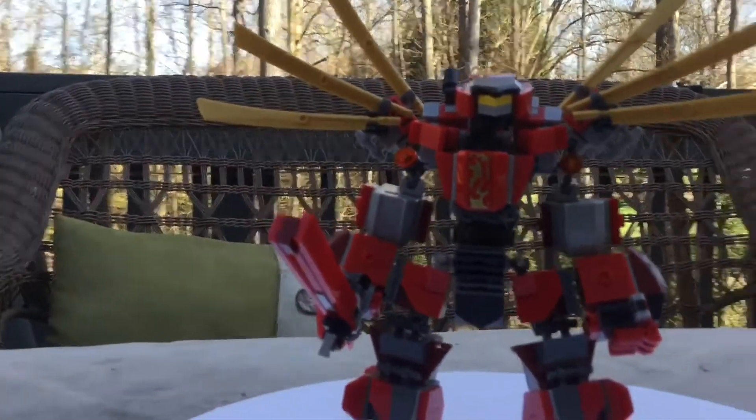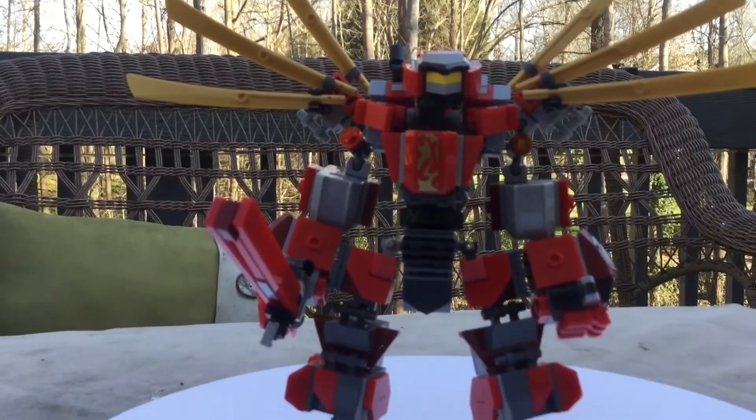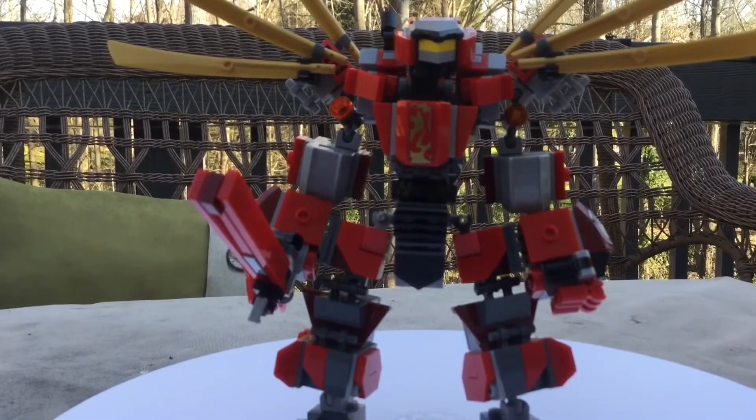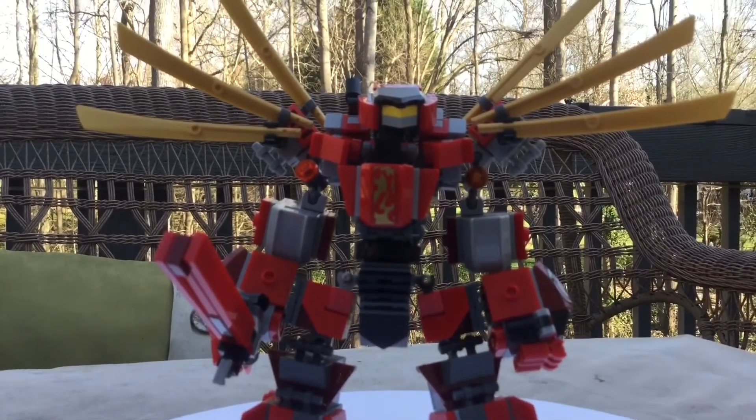Here is the mech that I call the Bunger. I built this in a total of about two days — 48 hours I took to building this — and overall I think it's the best mech I've ever made in my entire life. Not kidding.